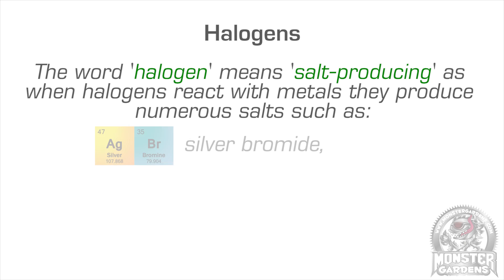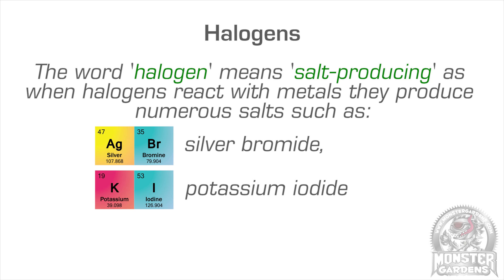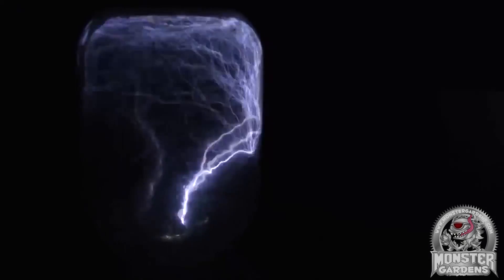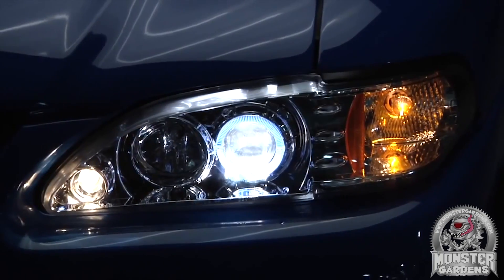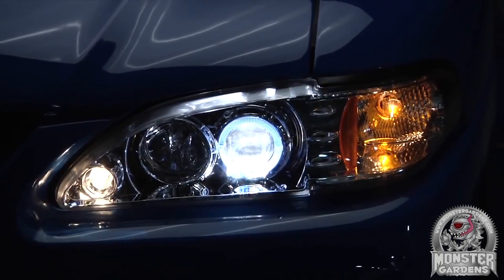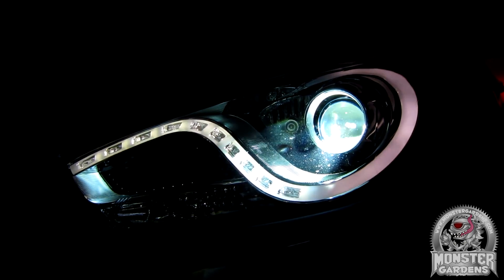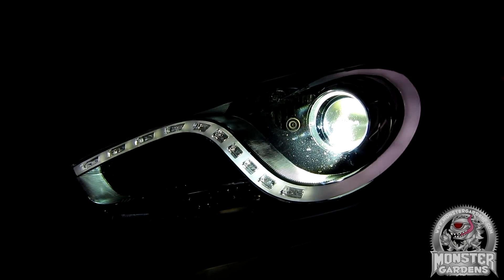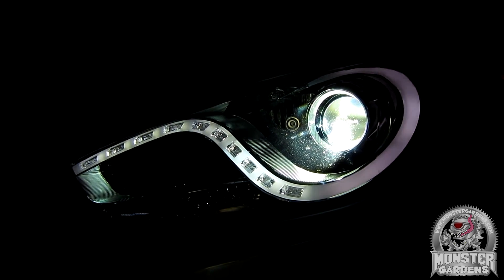Like HPS bulbs, metal halides also rely on a noble gas to strike the bulb when cold, but this time argon is preferred in place of xenon. Except in certain applications like automotive, where lamps commonly referred to as xenon are in fact metal halide bulbs that use a pulse start technology with xenon as the noble gas — hence the name. It's preferred in cars as it's a very compact design and warms up much more quickly.